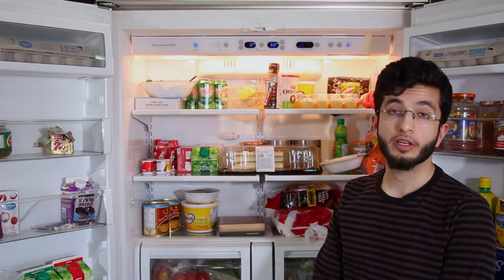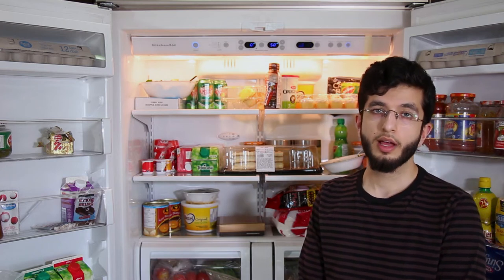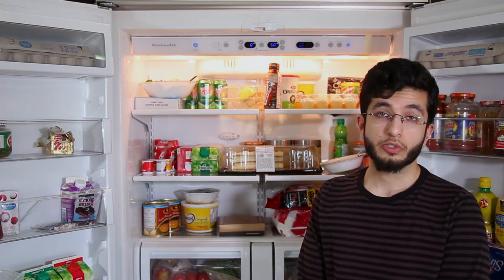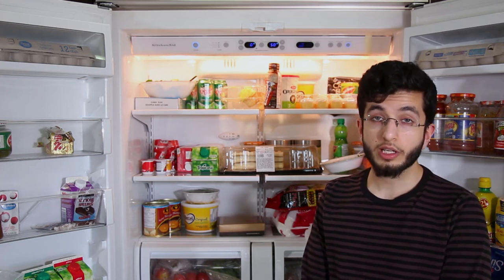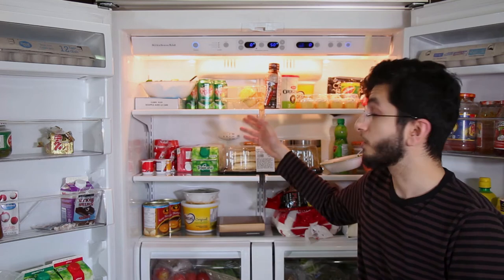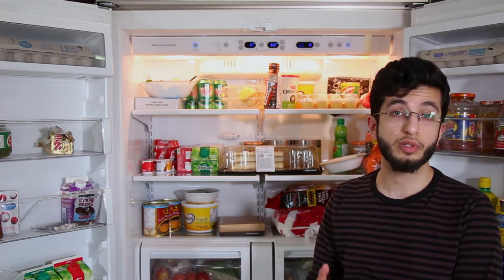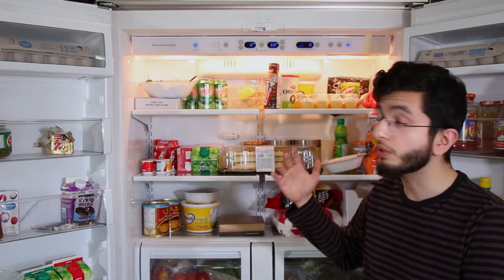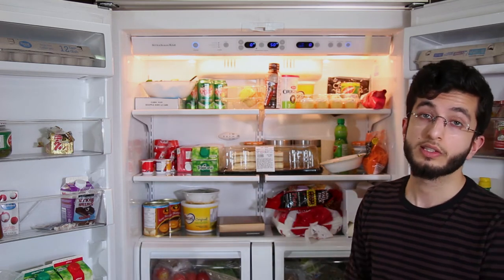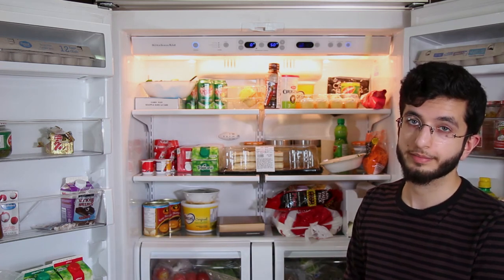These upper shelves behind me are known as the ready-to-go area because of their inconsistent temperatures. The inconsistency of their temperatures causes food placed here to spoil quite easily. Therefore, it's recommended to place food such as leftovers and other things that you're going to eat in a few hours to a few days in this section. It's also recommended to place foods that don't need cooking or are pre-cooked, such as hummus, dips, and other things in that category, in this area.